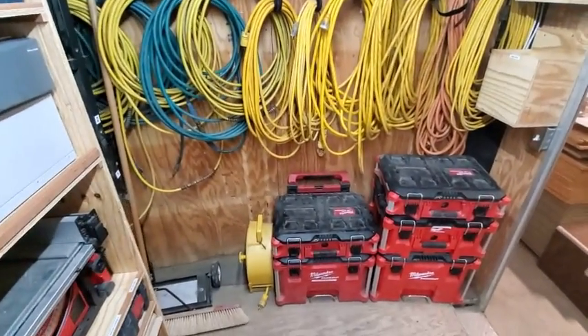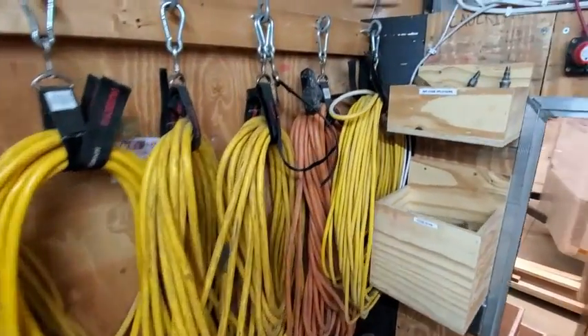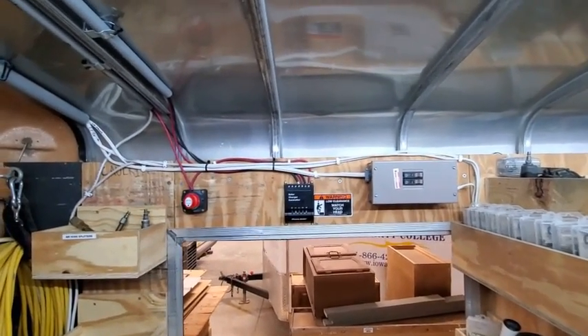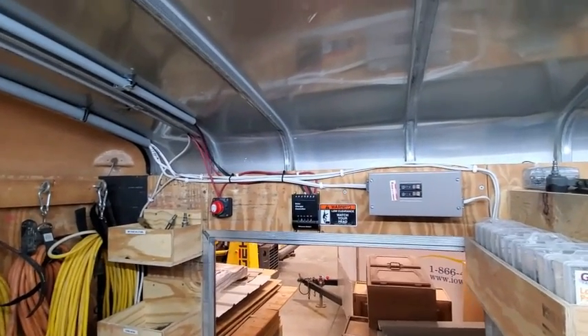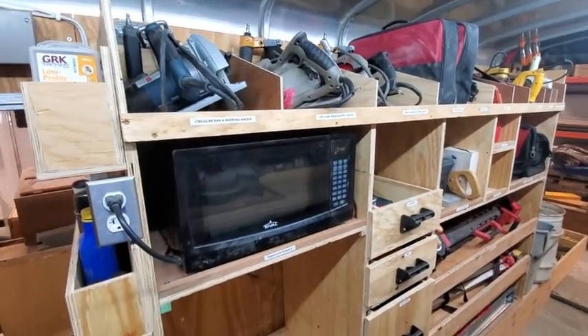Hoses and cords are up front along with the pack-out systems. We've got a spot for our GFCI cords as well as hose splitters. The electrical control center here covers the solar charger, the disconnect for the solar panel so we're not getting live electricity when working on it, as well as the panel for the circuits in the trailer.